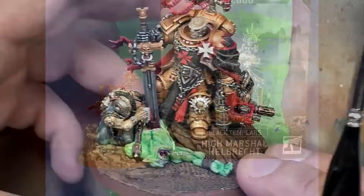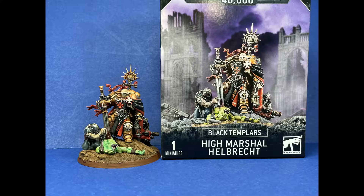And done. Pretty close to the box art. There are some things I can't replicate from the box art - I just can't do it, I'm not that skilled yet.